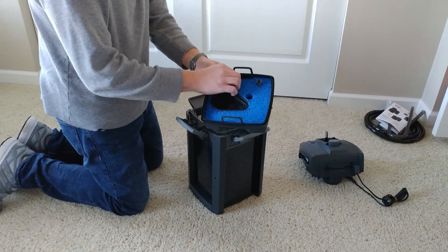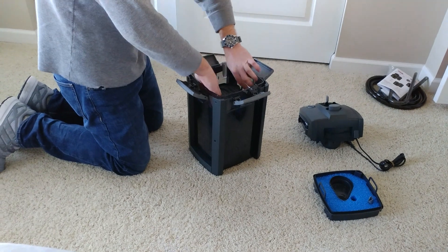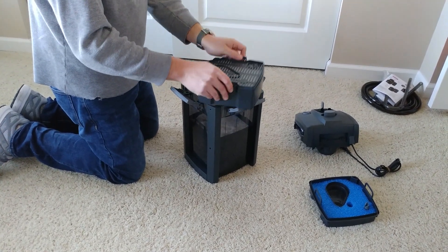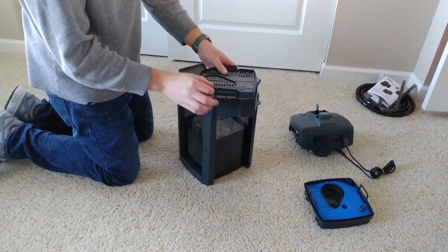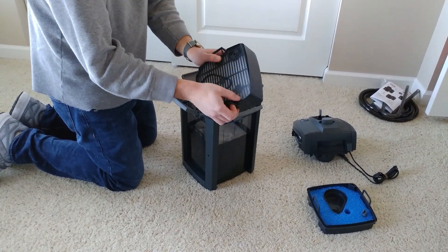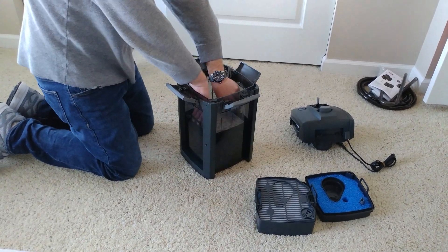That is supposedly their pre-filter, where you can use their extender function to bypass the filter floss in the next tray to extend the life of your filter — if it's clogged up and your flow is getting restricted and you don't have time to clean it. But if you do regular maintenance, I don't know what this would really serve. It's nice to have in emergencies though.